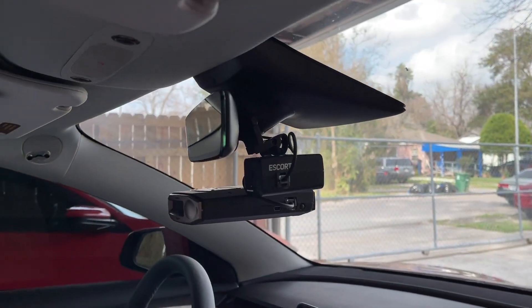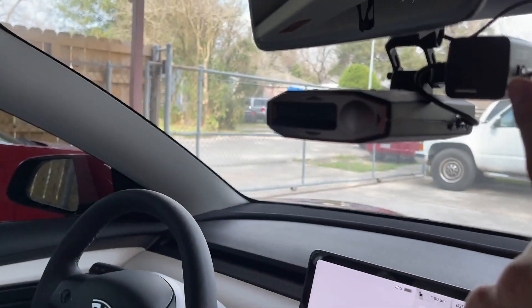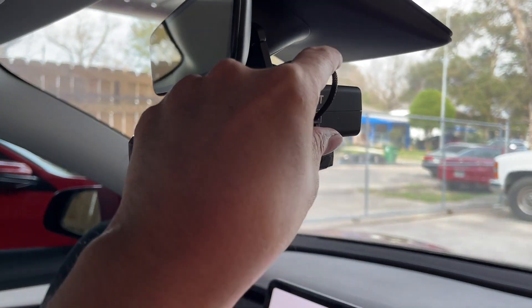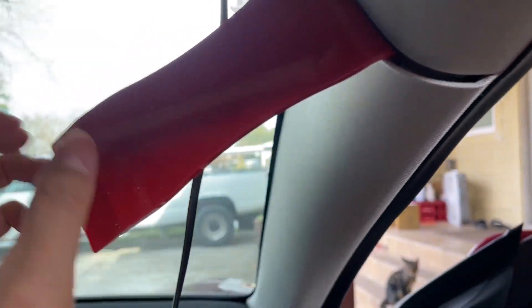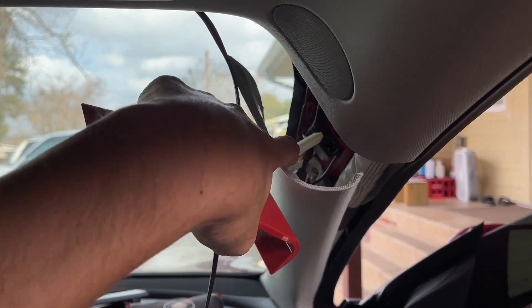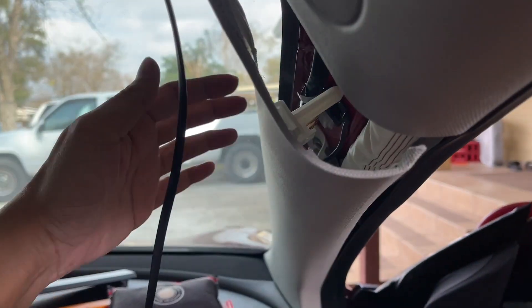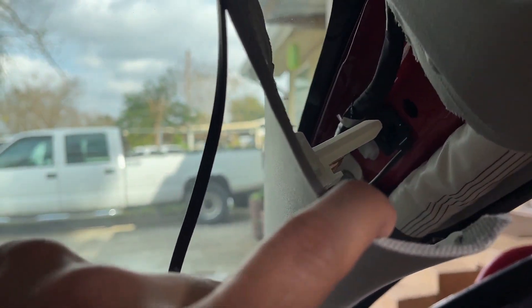I left the wire slightly longer in case one day I want to remove the camera — I'll have room to plug directly into the radar. I'll zip tie it back a little. Now I'm removing the A-pillar trim piece to run the wire down. It came out quite easily. This big piece is the anchor point — just pull it straight back. It's held on by some rubber retainers to keep it in place in case the airbag deploys.